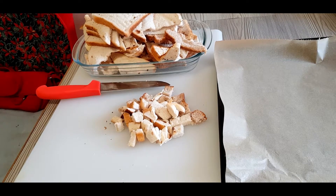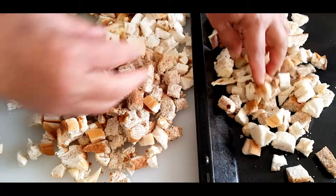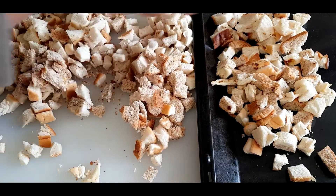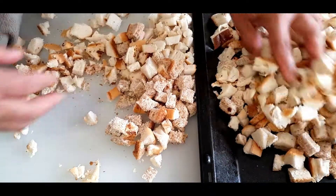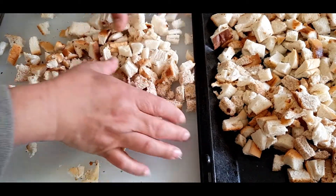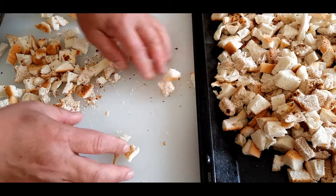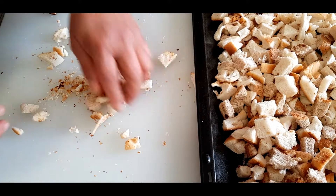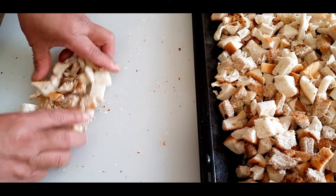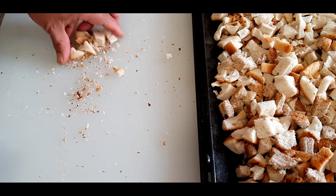Don't throw it out! After cutting the bread, put it in a baking tray — all the pieces of bread that we cut.